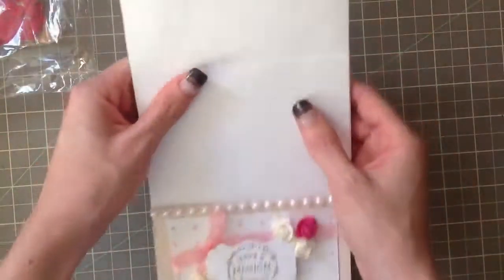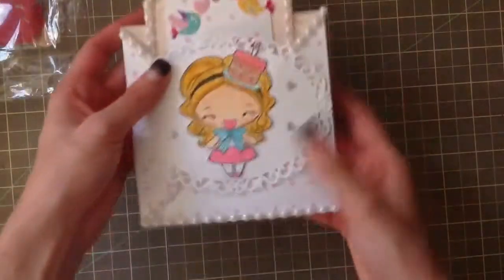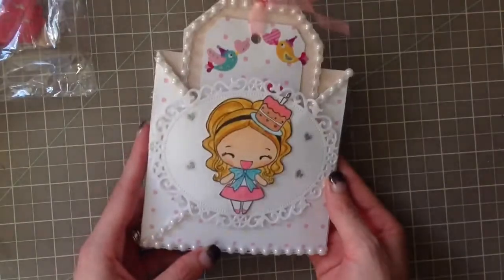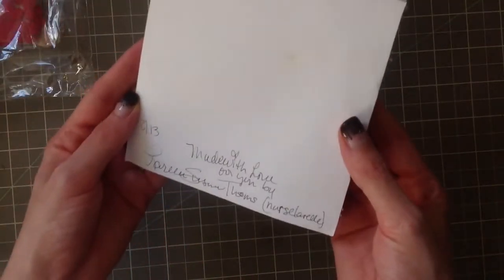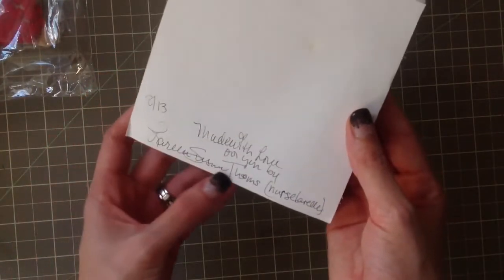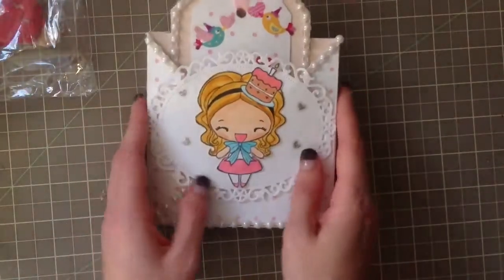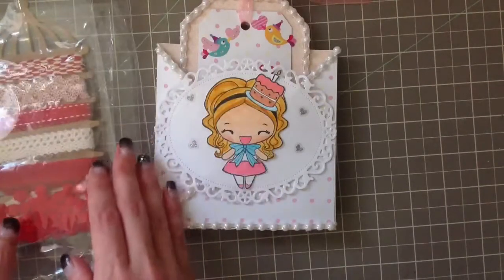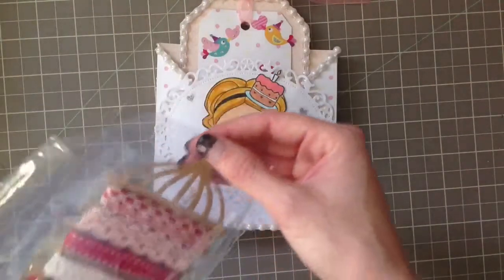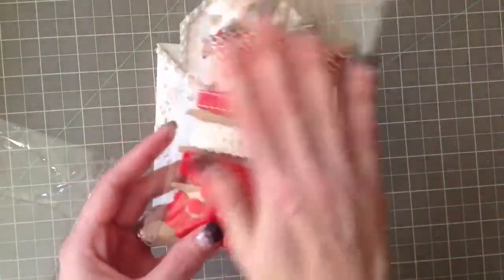It says 'Have a magical birthday' with beautiful trim. There's nothing written inside - I wish she would have filled it out. Oh, there we go - it says 'Made with love for you by Laurel Susan Toms.' Oh, thank you! I absolutely love it, thank you so much.